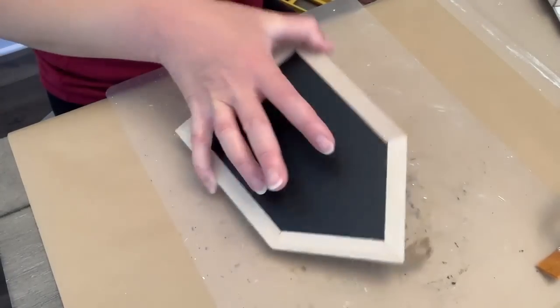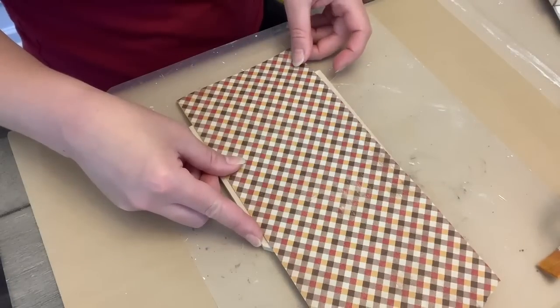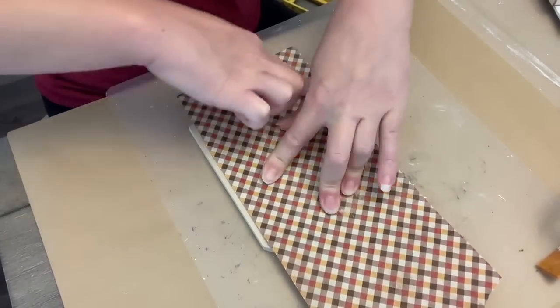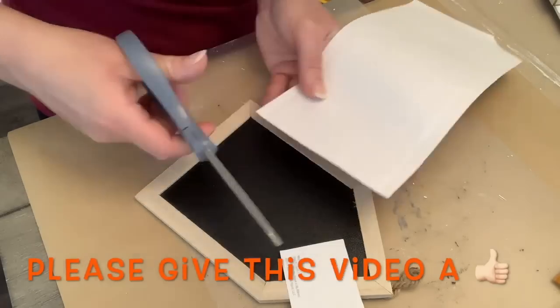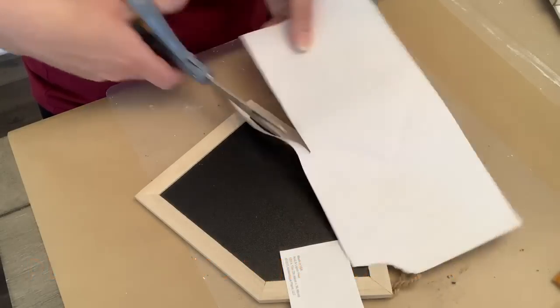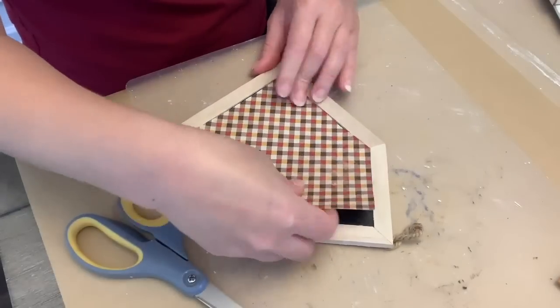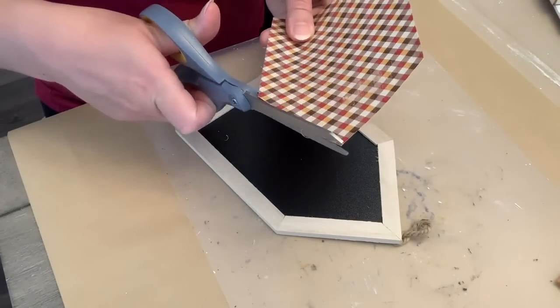For our last one, I'm going to go in with this chalkboard house sign from the Dollar Tree. They have them also with the whiteboard. And I'm just using some scrapbook paper — I think it was from Hobby Lobby. I just kind of pressed down around to get the general shape and we're going to cut it out. I just pushed the paper down and pushed along all the edges to get a crease. And then I'm just trimming it up till it fits.